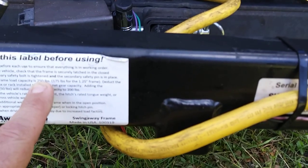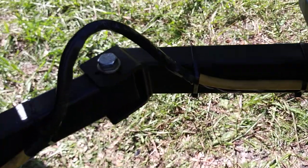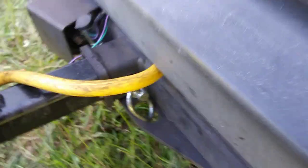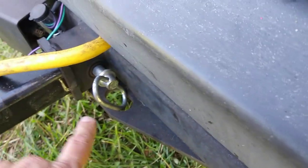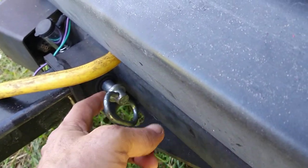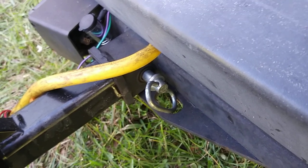It can actually handle about 800 pounds total, but the 250-pound rating applies when the arm is fully extended — all the stress is on that elbow joint at that point. If you're keeping the box close to the van and not loading it while extended, you can put a lot more weight on it. It also has two bolt holes to adjust the arm position — I use the one that brings it closest to the van, but there's another hole about two inches further out for vans with longer doors.